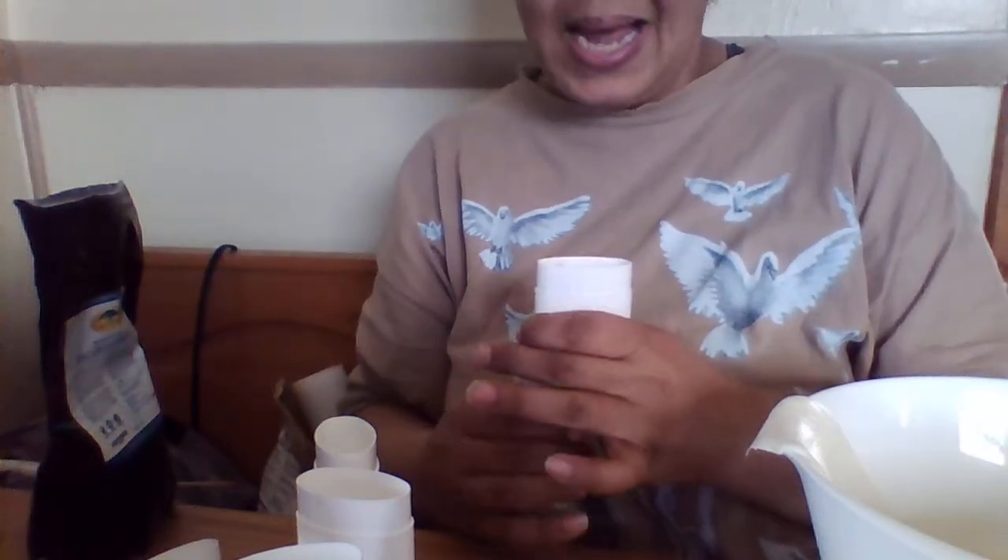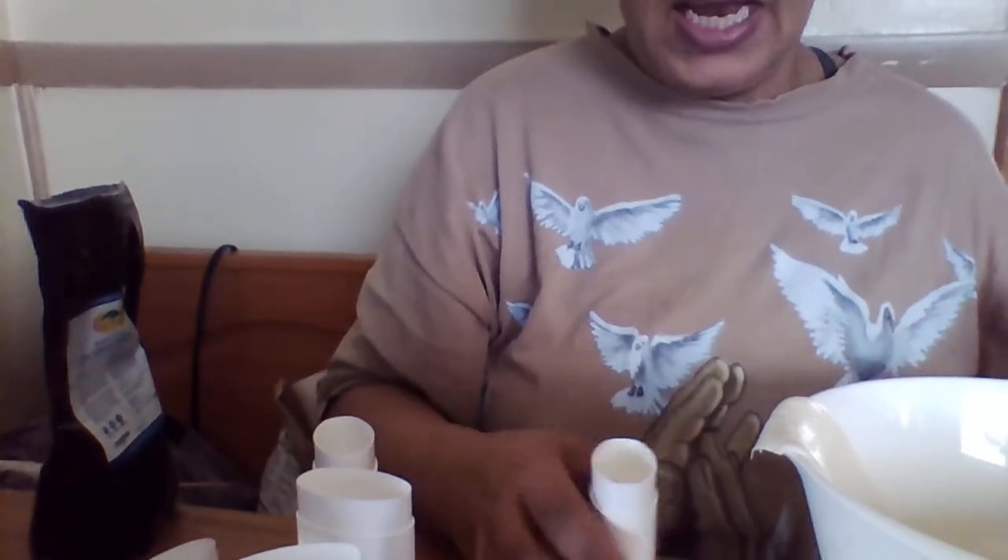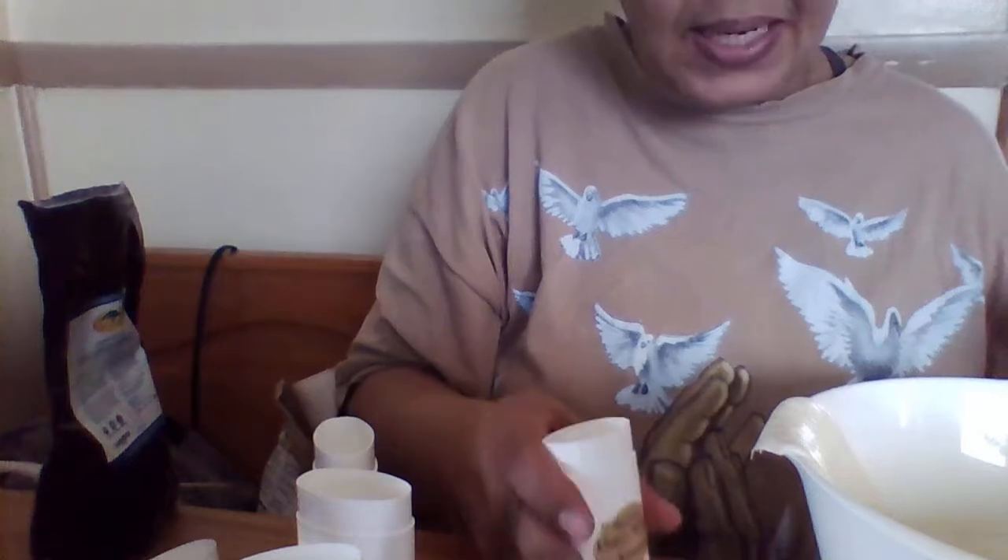Make sure the dial is all the way down so you can put as much as possible in there. Whatever you pour in, tamp it down — that way you can make sure to fill it up completely.